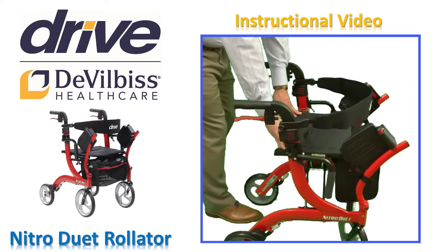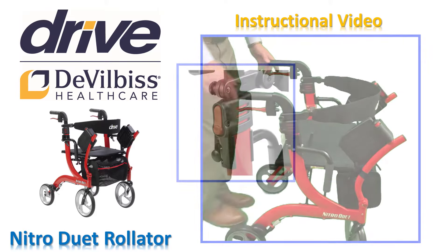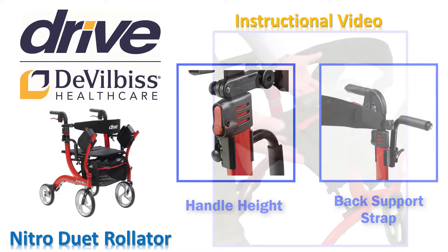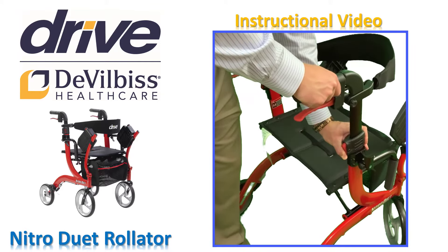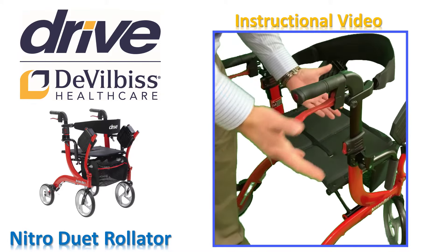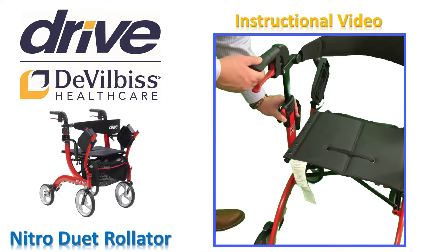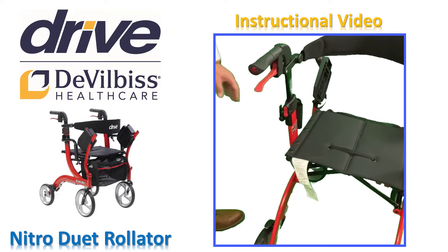For your safety, never use the Nitro Duet if not locked in the open position. We will now make two adjustments to customize your Nitro Duet to fit you properly and be the safest for your individual needs. First, the handle height. Press the red release buttons for hand grips and pull the hand grip upwards at the same time. As the handle moves, release the button — this automatically locks in the next possible height. Repeat this process until the desired height is reached on both sides.